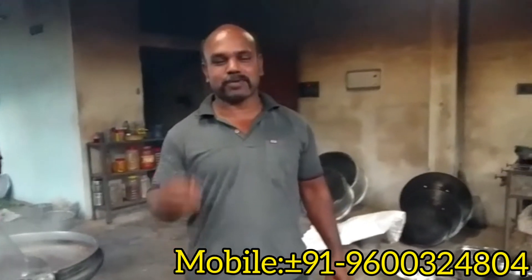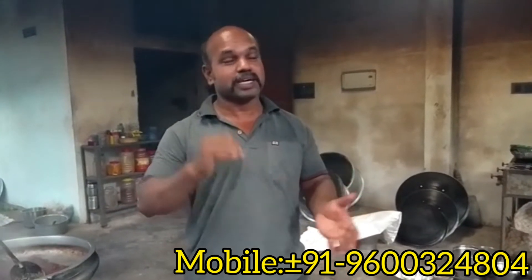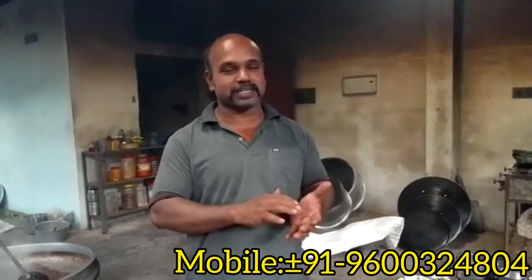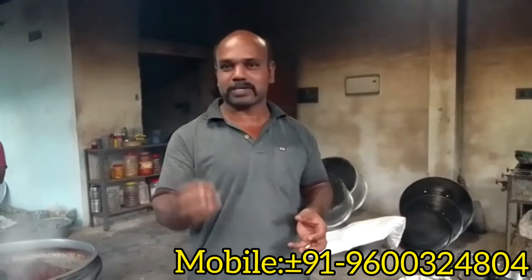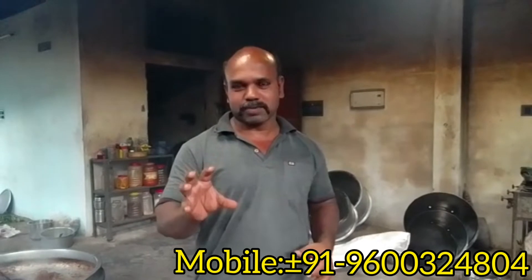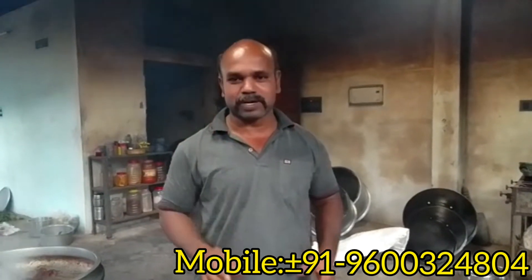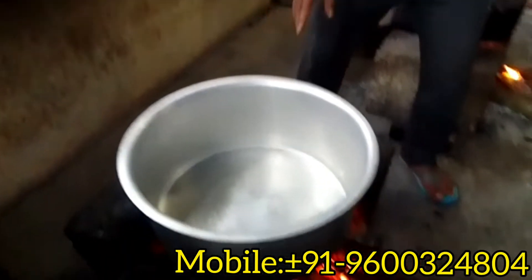Hello everyone, today we have a batch of bread and we will be making more than 40.